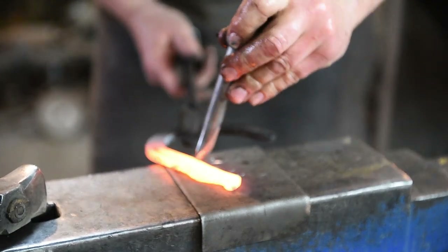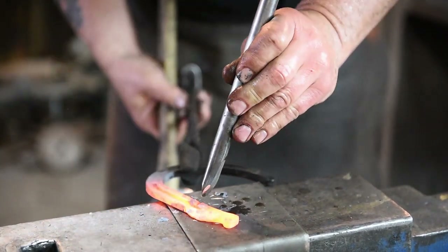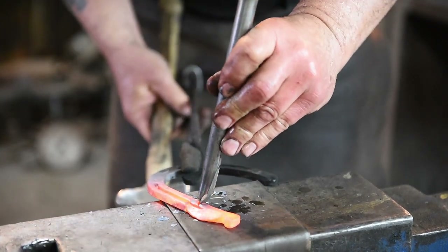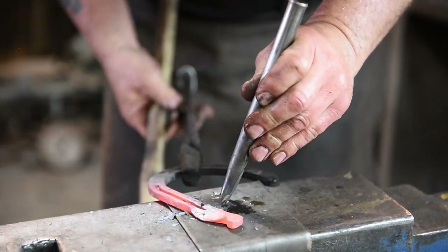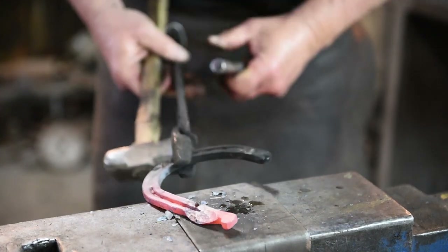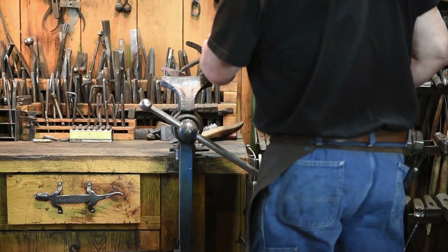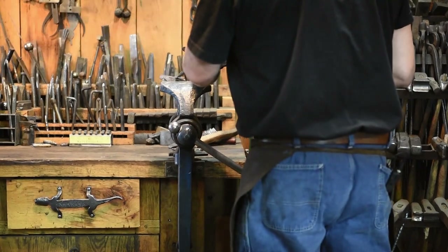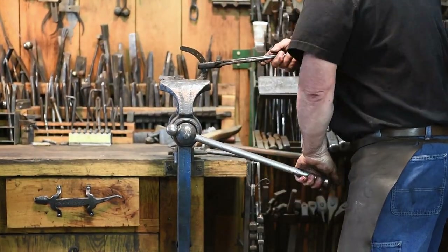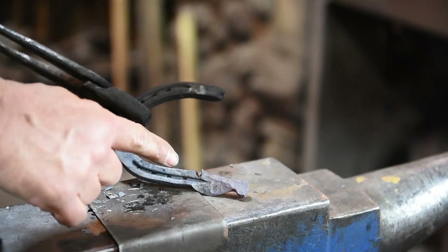I'm going to get my hot chisel on here right about like that and give it a hit. Now if you can't get all the way through, you can come over here, put this in your vise, take your hot chisel, and give it a few licks. So now we've got our ear cut.